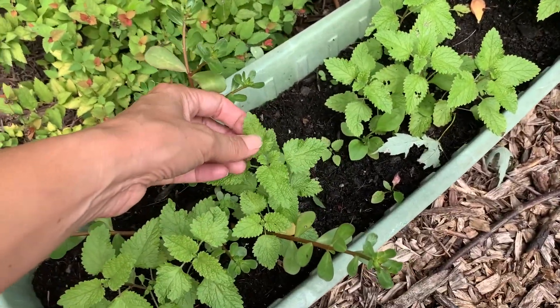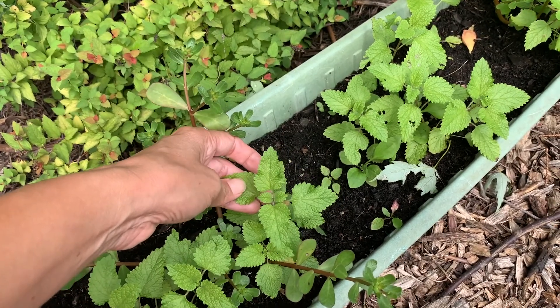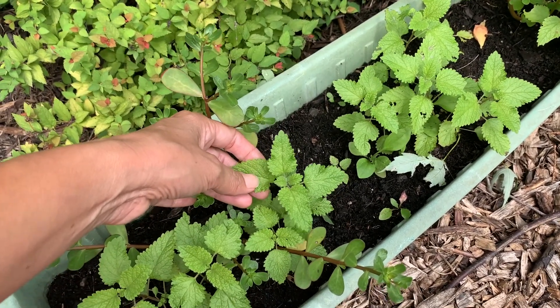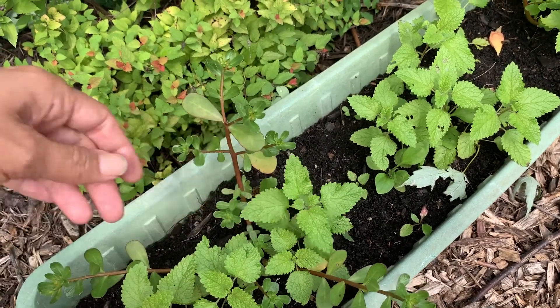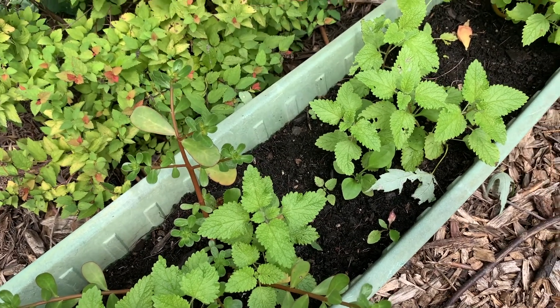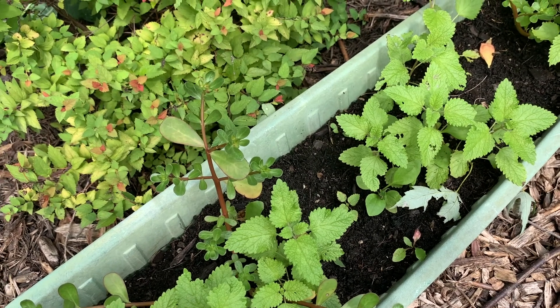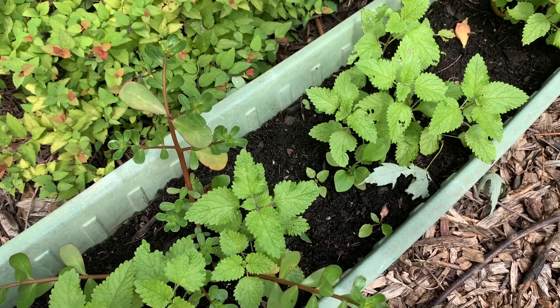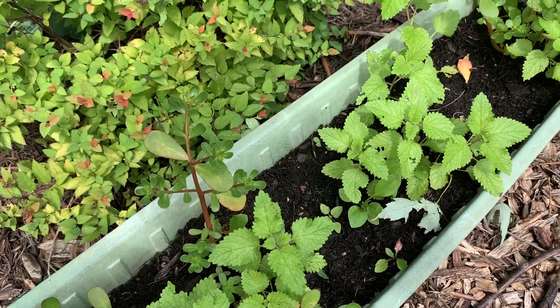This is lemon balm, which is a great plant to show you for one of my favorite uses for herbs: making tea. You can make tea from fresh leaves like these, or you can dry them for later use as loose dry tea. Putting them in a French press and using them loose is the easiest way, but if you want to get official you can bag them in little mesh bags or paper bags so you have your own little tea bags.